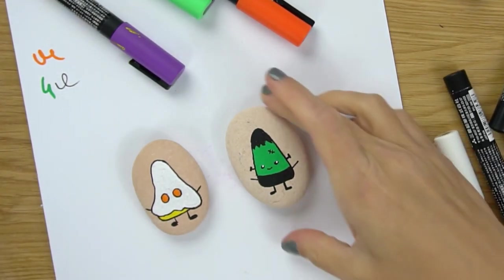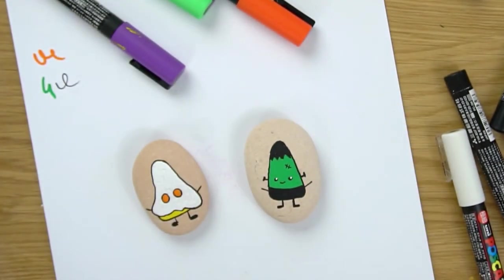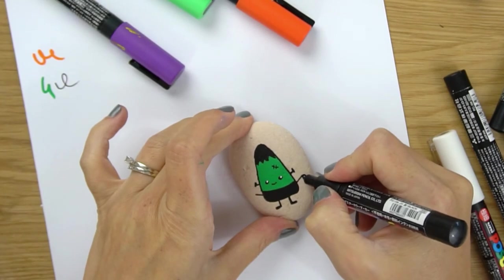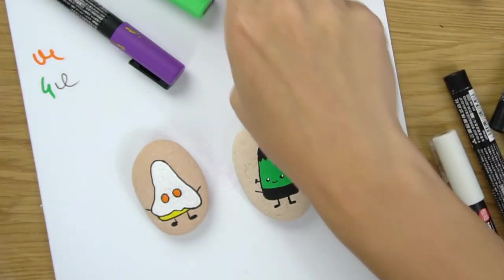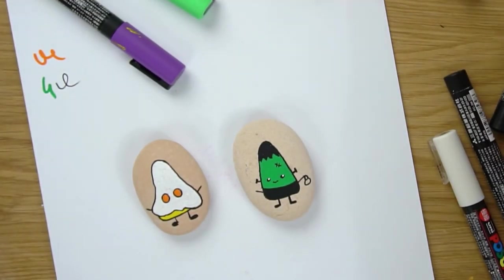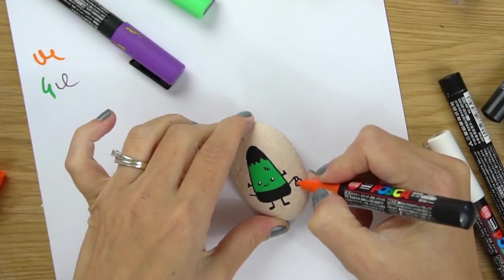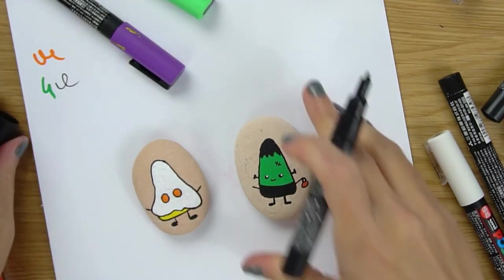This one's almost finished - adorable, love him, he's so cute. I think they have to have little trick-or-treating bags like last year, so maybe I'll give them each a little bucket - it's a cute little touch. We'll give them a little bucket here on the side since we have dry time on the other side. I'll give this one a bucket over here too.